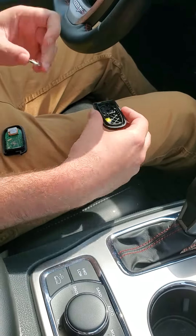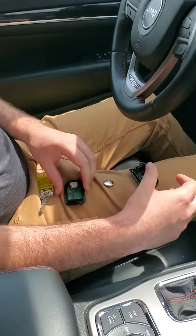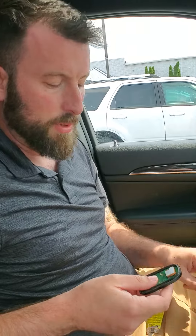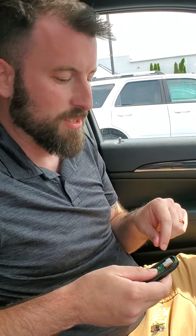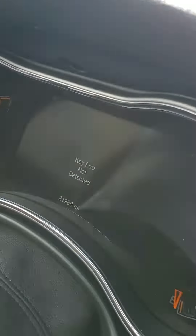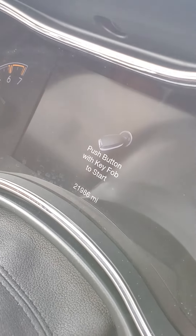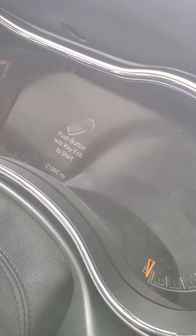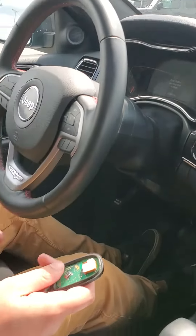Now the reason I have the battery out is because I want to show you that you can actually start this vehicle without a battery in it at all. I'm going to turn the car off — at this point it's going to try and figure out if there's a fob inside, but without a battery in there it won't be able to transmit. So if you press the start button here, it'll say 'key fob not detected.' I'm going to show you how to start it with either a dead battery in it or no battery.